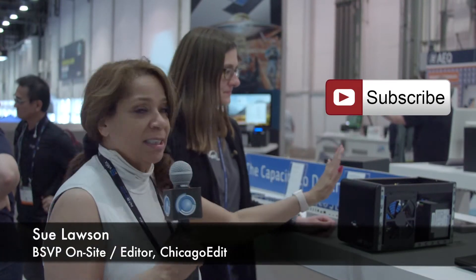Hi, Sue Lawson here at NAB 2018. I am at the OWC, Otherworld Computing booth. One of the things that I saw that I loved was this external graphics box here. This is amazing and affordable.